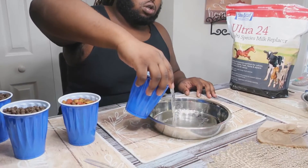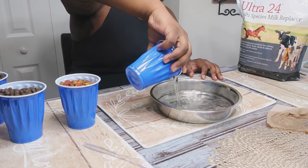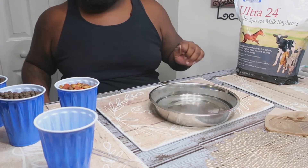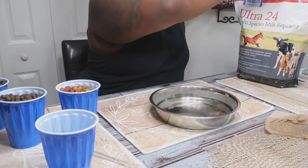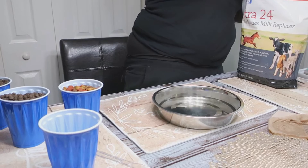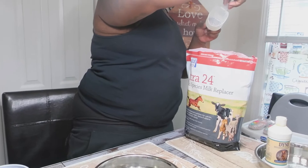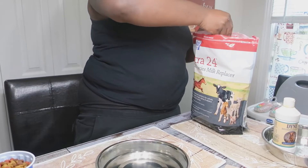First things first, we're gonna do our cup of water — put a cup of warm water in there. Then we're gonna go to Ultra 24 first, we're gonna do like a cup of that. Let's get a cup of that Ultra 24.